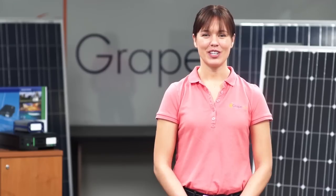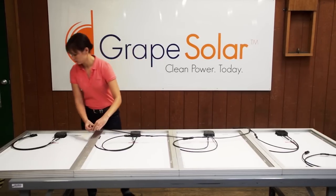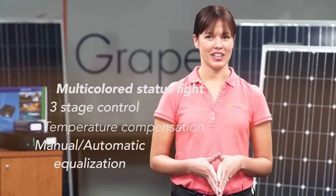The Xantrex C35 charge controller is a PWM style charge controller that is large enough for you to expand your system for up to a total of five solar panels. With a multi-color LED static light, three-stage control, temperature compensation, and manual or automatic equalization, this durable charge controller will maximize your system performance and increase battery life.